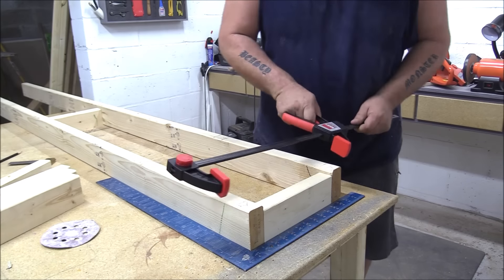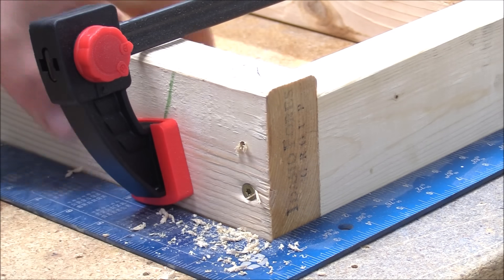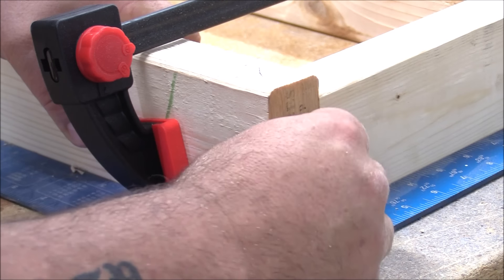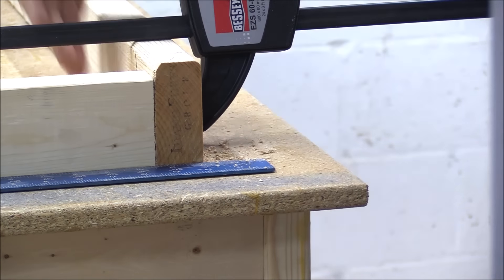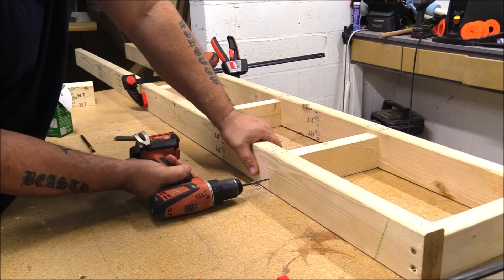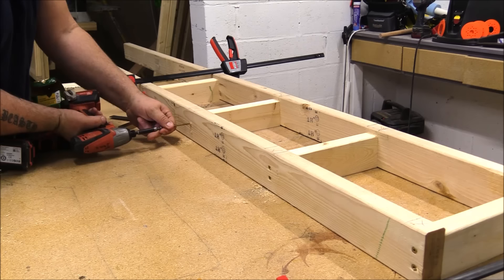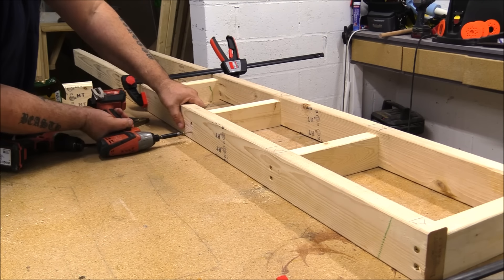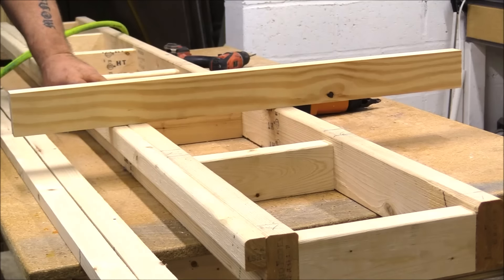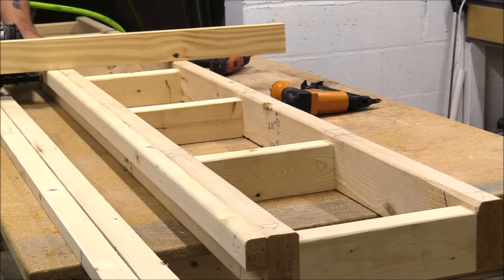The first step is to create a rail or ladder that the chainsaw mount can slide up and down. This is probably the most important part of the build — getting it as square as possible, as parallel as possible, and as smooth and straight as possible. So I took my time, used the straightest 2x4s I had, and made sure everything was as level and even as I could get it.